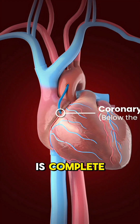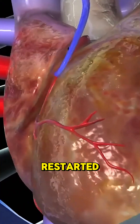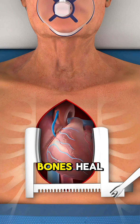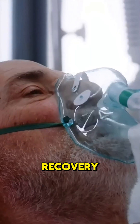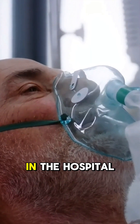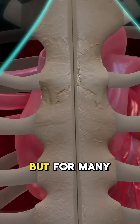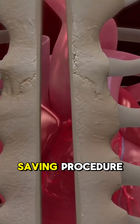Once the bypass is complete, the heart is restarted and the chest is carefully closed with special wires to help the bones heal. Patients usually stay in the hospital for about a week, and full recovery can take a few months. But for many, it's a life-saving procedure.